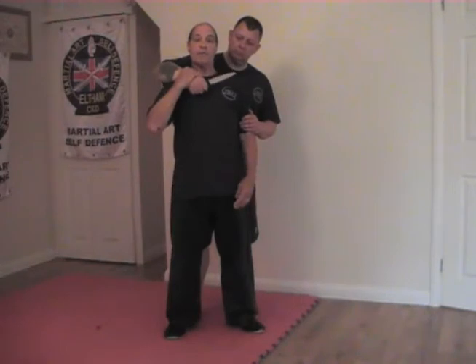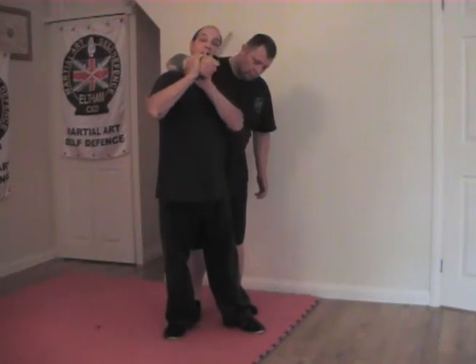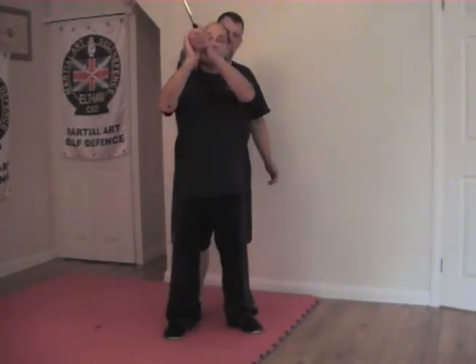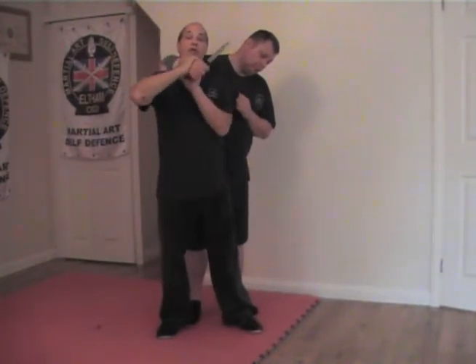Option number one: I grab the arm here, then elbow with my free hand to give him something to think about. The hand then joins my other hand, so I've got both hands on the wrist. I extend the elbow onto my shoulder and snap. So I'm here — grab, elbow to give him something to think about. Even an elbow into the face in reality would be beautiful, maybe even more than one. Join your wrists together, rotate the knife so it points to the sky to line up the elbow on your shoulder, and then snap. In the dojang, literally go underneath his hands and snap.